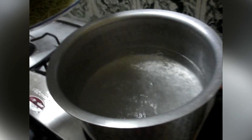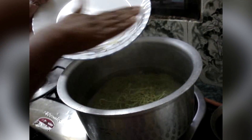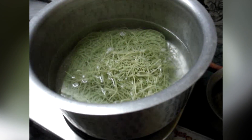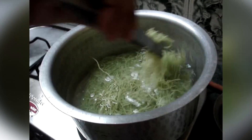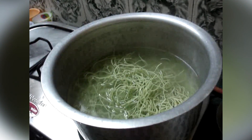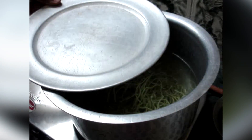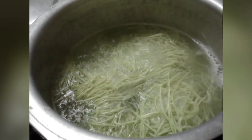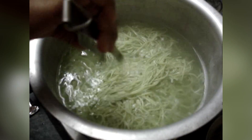Now I am dropping these noodles carefully inside the boiling water. Use this for separating the noodles so that it doesn't stick. It is on high flame. Let it boil for 4 minutes, then separate the noodles and cook for 2 more minutes.